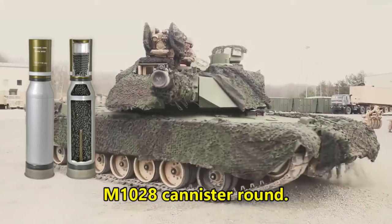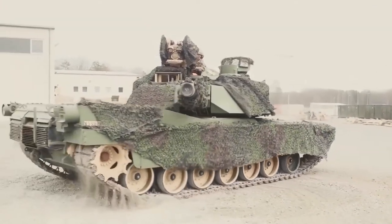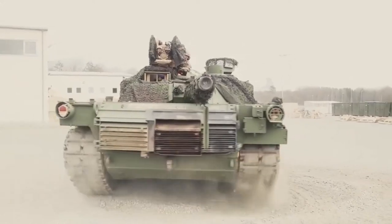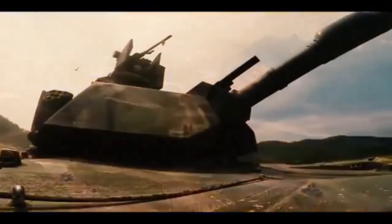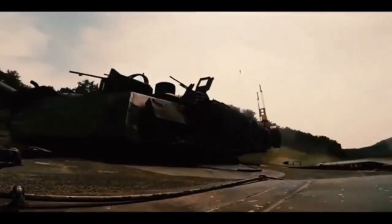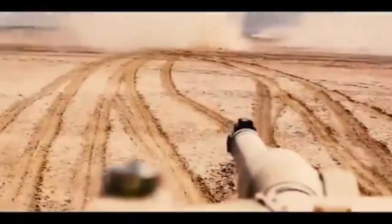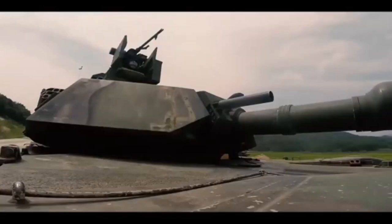The vehicle commander has a 360-degree camera, improving situational awareness. The driver is fitted with a new safety viewer and rear vision camera. The tank is also fitted with an infantry phone, allowing nearby infantry to communicate with the tank commander and coordinate their actions in combat.